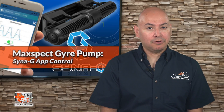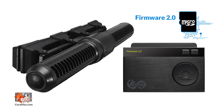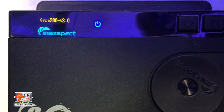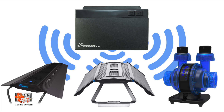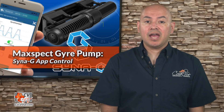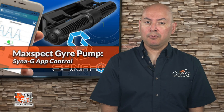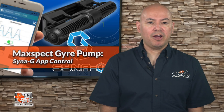Before we start, let's go over what will be needed for this video. You will need a MaxSpec Gyre 200 series pump with controller running on firmware version 2.0 or higher, a MaxSpec Connect ICV6 module installed and programmed, and the Synergy app installed on your iPhone or Android. This video assumes that you already have the Synergy app installed on your mobile device and a MaxSpec Connect ICV6 installed and connected to your home Wi-Fi.